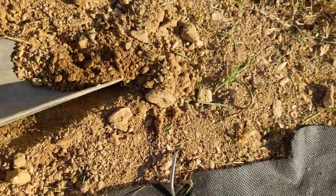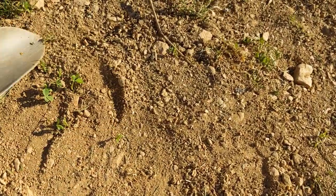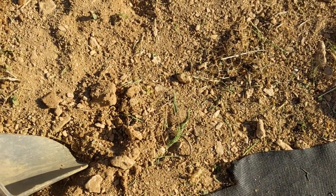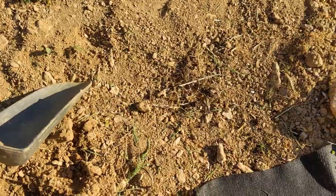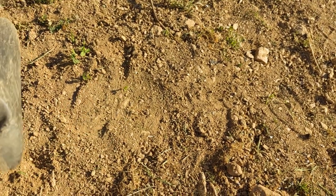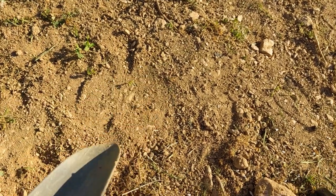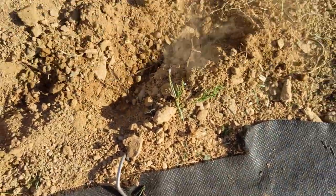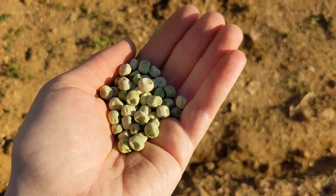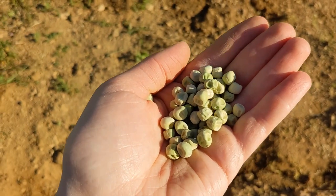I'm going to leave part of the row bare so I can stake down the trellis when the time comes. Once they sprout I'm going to put down a garden-safe pre-emergent to prevent other weeds from sprouting around them. If I were to put the pre-emergent down now it would prevent the peas from sprouting because the pre-emergent can't tell the difference between a vegetable seed and a weed seed. So don't put that down first, and make sure what you're using is garden and food safe.